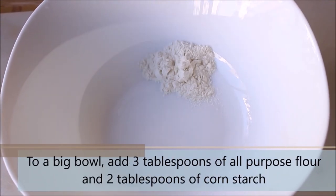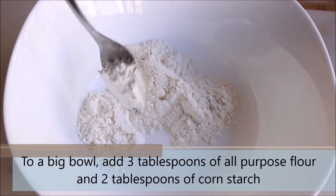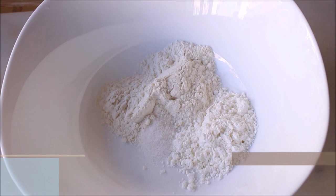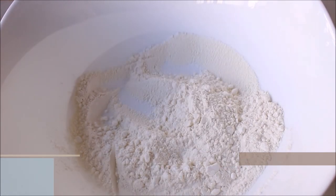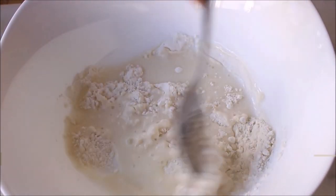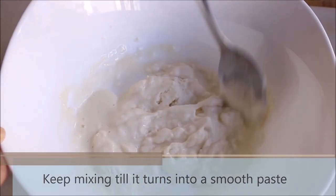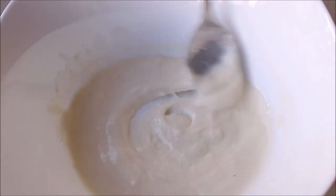Now we'll prepare the coating for the cauliflower florets. To a big bowl, add 3 tablespoons of all-purpose flour and 2 tablespoons of cornstarch. Add 1 teaspoon of salt and mix all the dry ingredients. Once done, go ahead and add small amounts of water and mix everything. We need a very thin batter of pouring consistency, so we are starting by preparing a thick paste so there are no lumps in the batter. Mix it till you see no lumps.